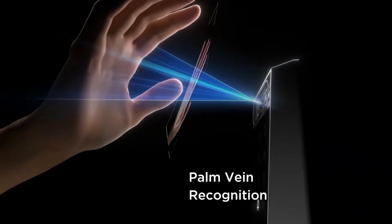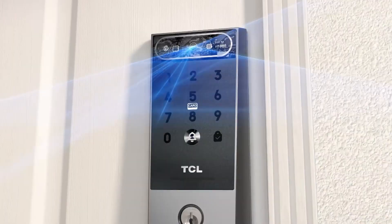In this video, we're exploring what might be the future of home security. The TCL D2 Pro uses palm vein recognition technology that's been around in high-security applications for years, but now it's available on your front door. And this isn't just another smart lock with a fancy gimmick — we're talking about biometric security that's virtually impossible to hack, spoof, or steal.